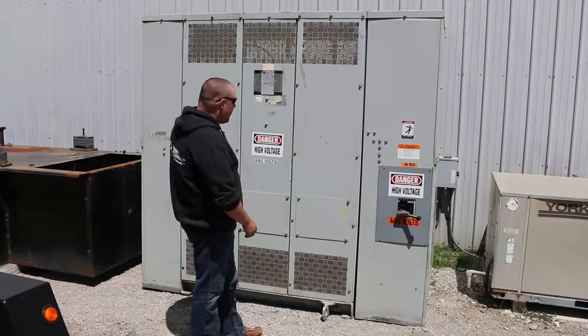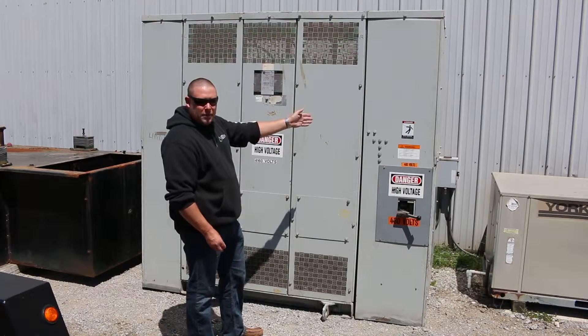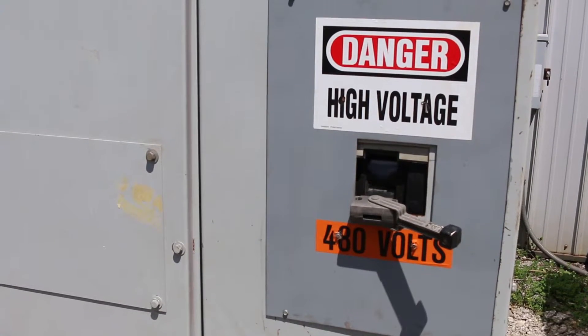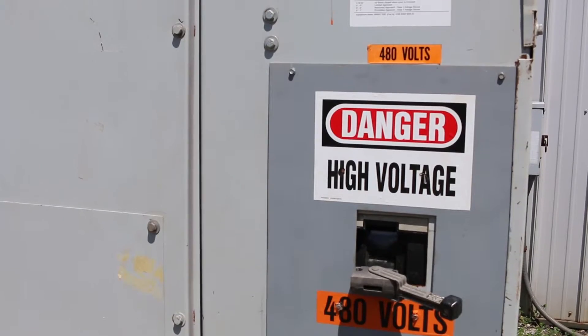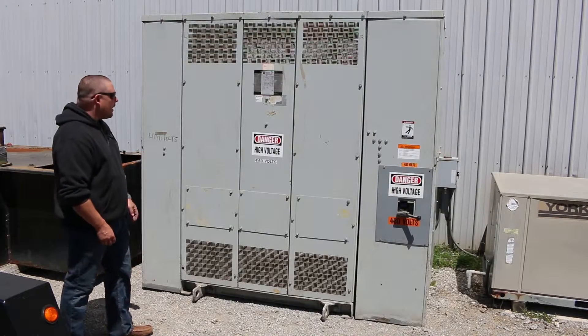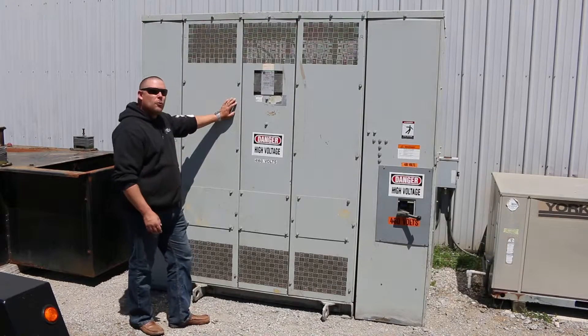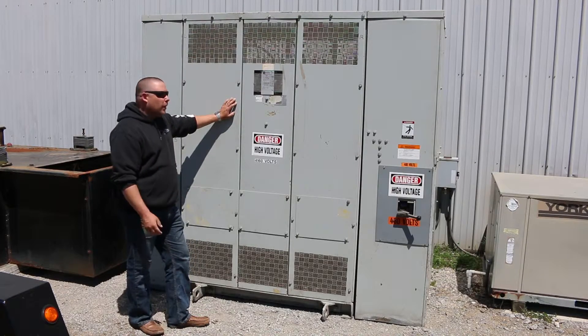As you can see, it has the primary and secondary tap boxes already installed on each end. The secondary comes with a switch, which is nice on the 480 volt side. The 4160 volt side would just be your incoming line. So this is a 4160 delta three wire down to 480Y/277 four wire, giving you that neutral.